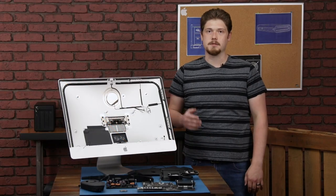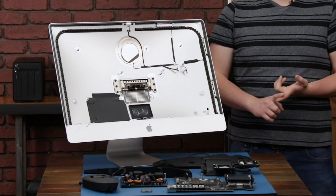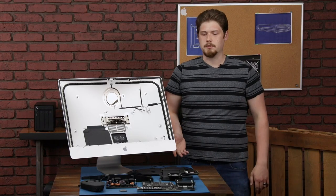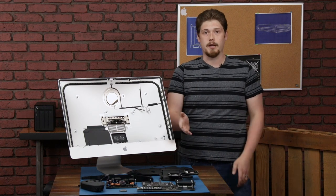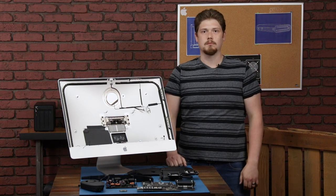That was OWC's teardown of the 2020 iMac. There have been some changes like the absence of a hard drive and an integrated SSD. We saw some interesting stuff with the CPU, and luckily the RAM is still upgradable, which is nice. I'm Matthew from OWC — goodbye.